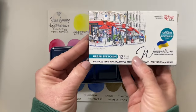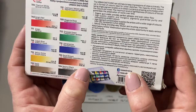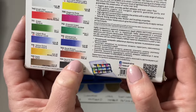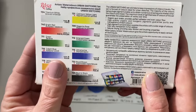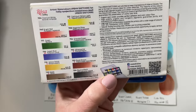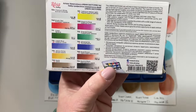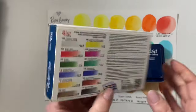This urban sketching set of 12 is new to me and I haven't used it yet. I got this set because there is one full pan in there that I wanted — the Royal Brown, PBR 25. I'm really curious about this pigment and this set. I'll be making a video on this set very soon on my channel. Please subscribe if you haven't already — I'm at about 900 subscribers when making this video. Please give me a thumbs up and hit the notification bell. I really appreciate it.